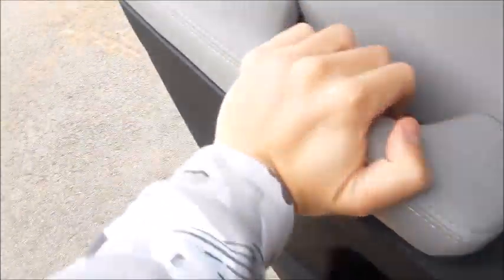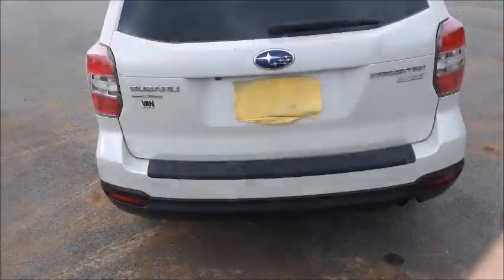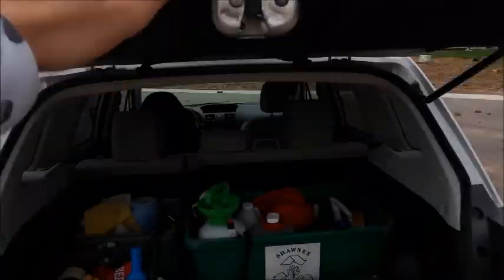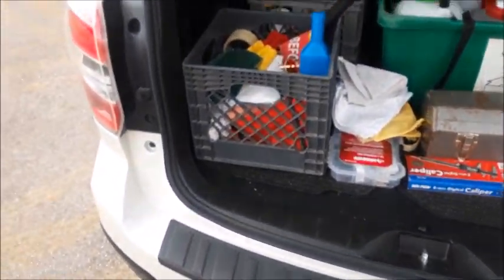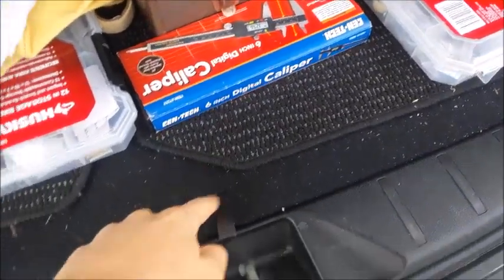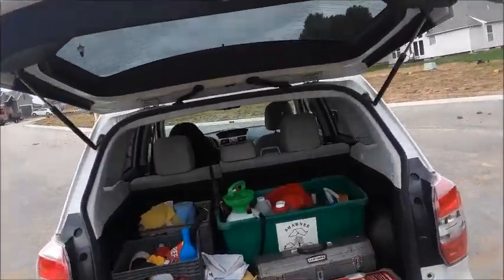Let's go ahead and check out trunk space. Coming around to the trunk of the Forester. Go ahead and press the membrane under the Subaru logo to open it. There is some stuff back here, but it is a pretty good well-sized trunk. 12-volt power outlet. The seats do fold in a 60-40 split fashion. Underneath there is a spare tire. Overall, it's a pretty good hauler.